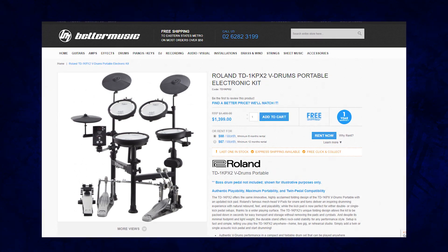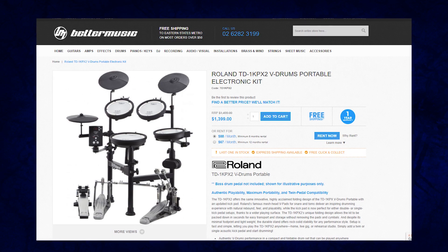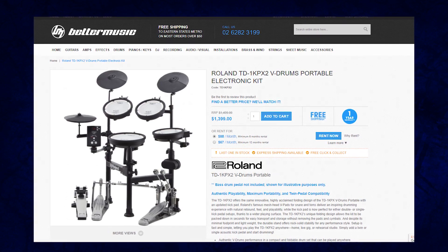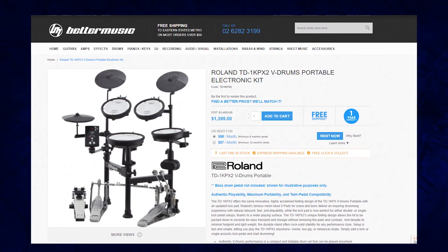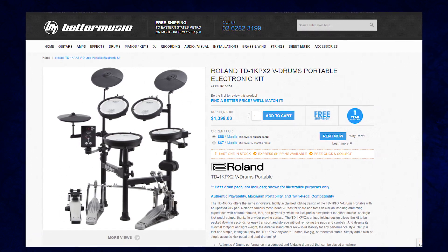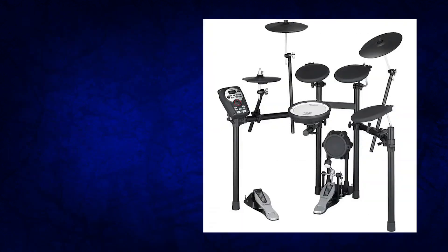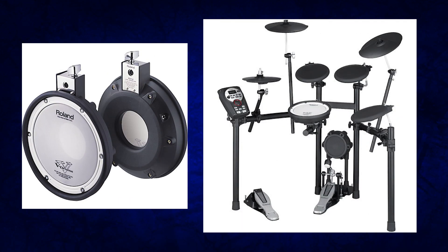The reason for that high pricing is the fact that it has mesh pads — whenever Roland includes mesh pads, they always jack up the prices. But for the comparison today, we're going to assume the TD-1 KPX and the TD-11K are the exact same price, since he did find one version at the exact same price. So switching over to the TD-11K, its snare pad is a PDX-8, which is the exact same snare as on the other drum set.